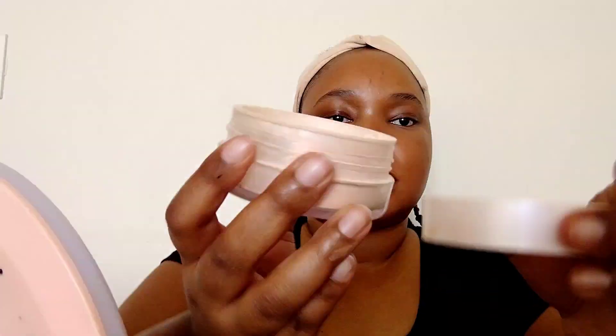I'm just going to set my face — I'm using the NYX Absolute Translucent to just set my concealer, just a little bit. Then I'm going to go back with the powder foundation and continue to buff that area.